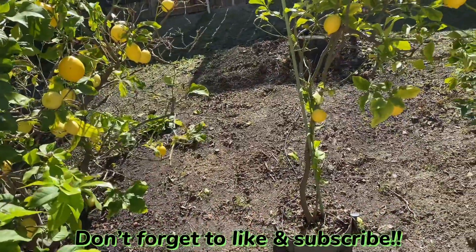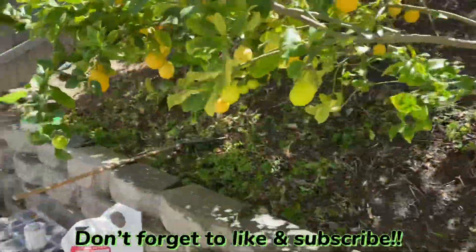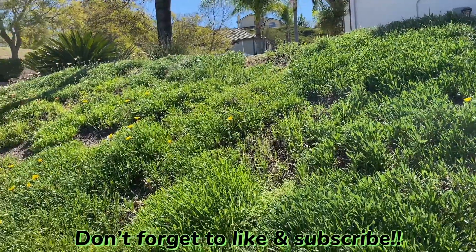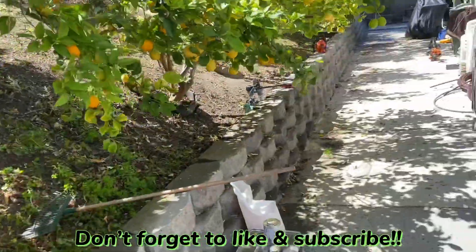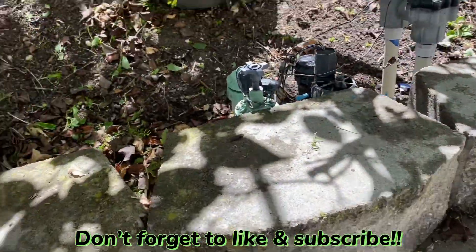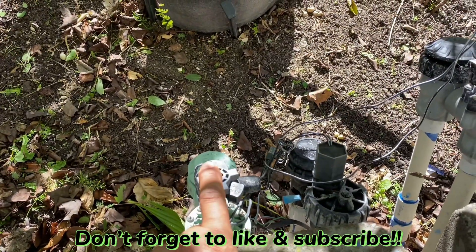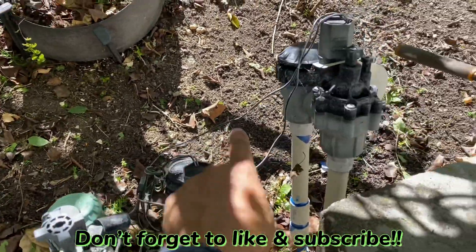Right now the system waters the top and the bottom, but it's also connected to the side, front area, bank, front and top. What we have going is a nine-station timer and there are ten valves. Right now this valve is for the top, and these two valves are for the bottom.